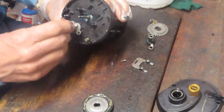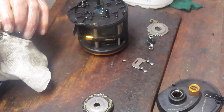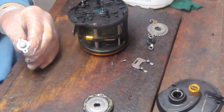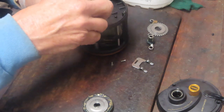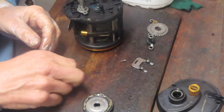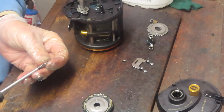With those two screws removed, you should be able to remove the shaft, and on the bottom of the shaft there's a ball bearing — or in this case it looks like a bushing. We just want to make sure it's clean. You can put a little bit of oil in that. Be careful leaving parts exposed on your bench — you can always find a way to knock things loose.